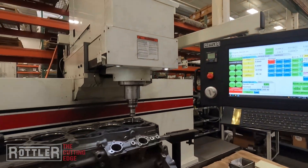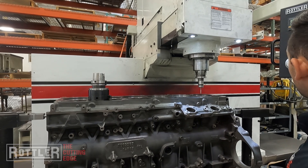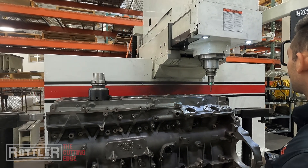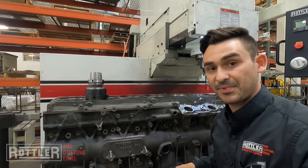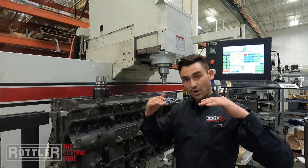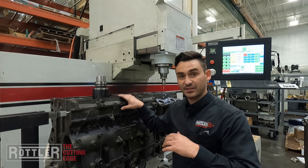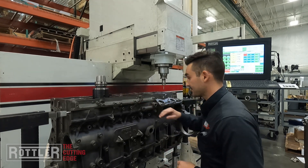I also want to go ahead and set my Z-axis zero on the deck surface. I'll jog over the top of the deck surface and then do a depth probe — it'll stop right on the top of this fire deck surface and we'll zero out the Z-axis.